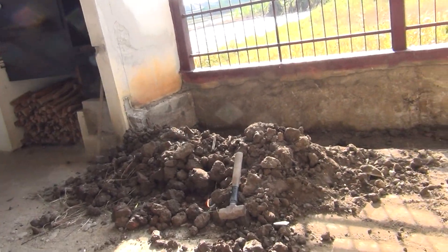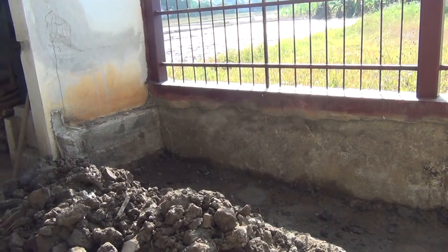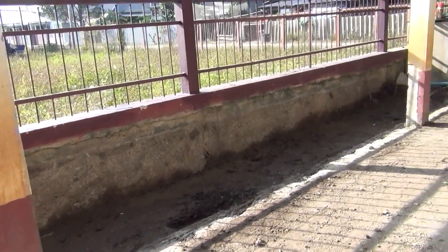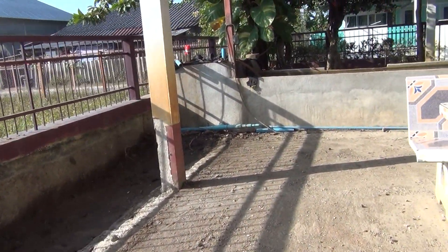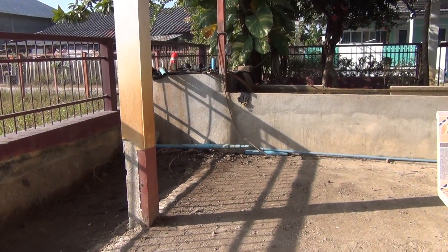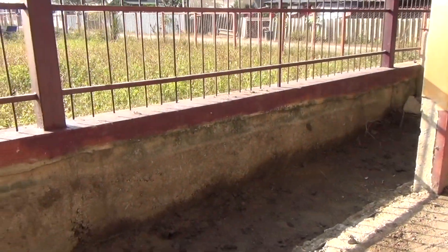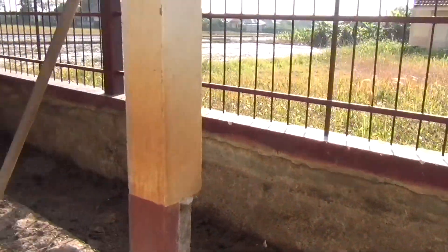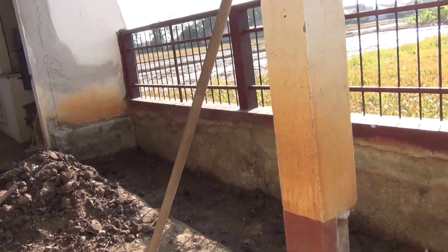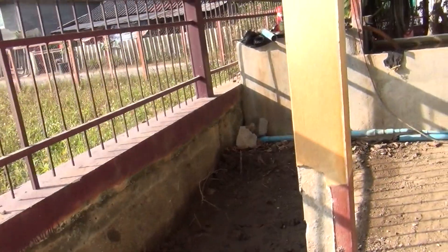Okay, so here we are. As you've seen in other videos, there was a little wall going up this way, two blocks high. Originally I had broken that down and removed some of the dirt, but within the past two days I broke it down, dug all this dirt out of here, and eventually I'm gonna put some cement down in here.